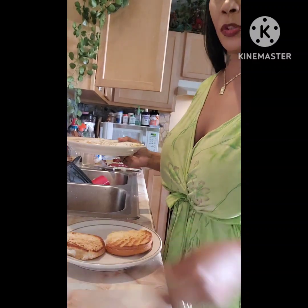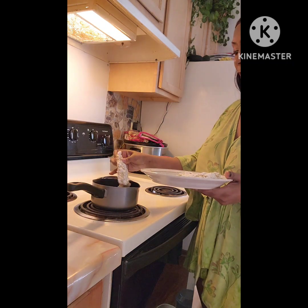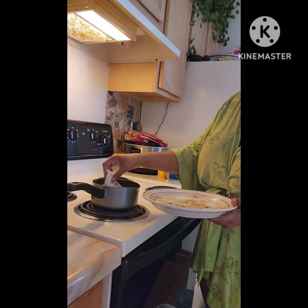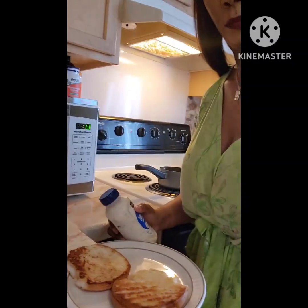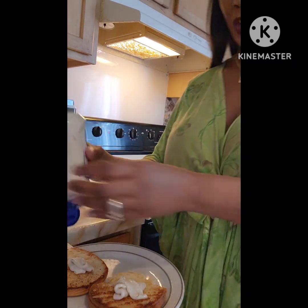Hey guys, so as you can see I heated up those buns. I'm about to fry — I should have used a bigger pot than this, but I'm only frying these two little pieces. We're going to fry these two pieces of fish until they're done. As my fish is getting fried up, I'm going to season up the buns with some tartar sauce. I will come back once that fish comes out of the grease.